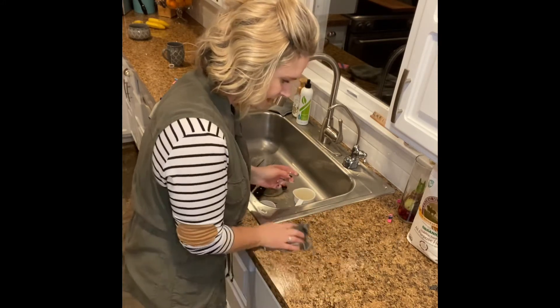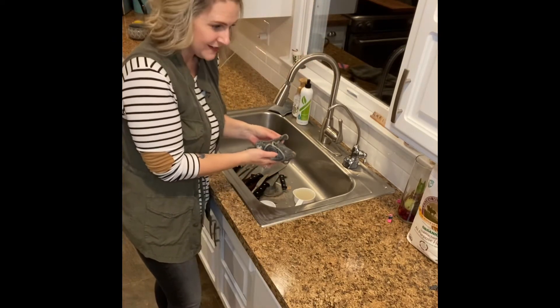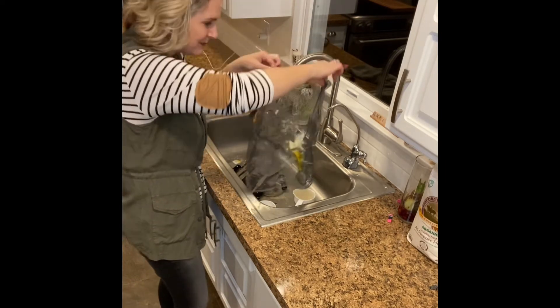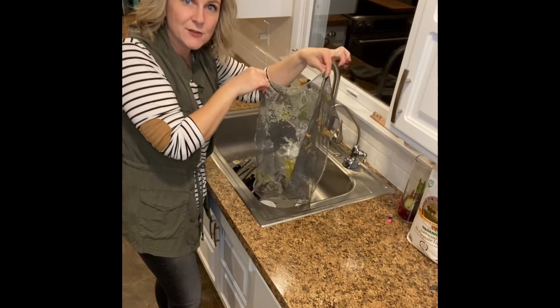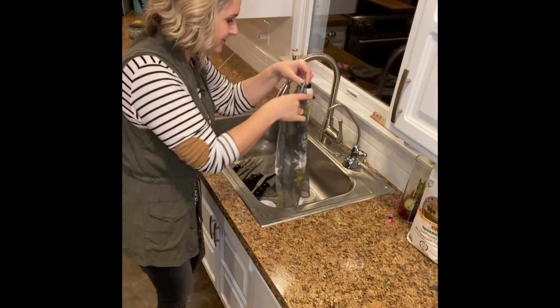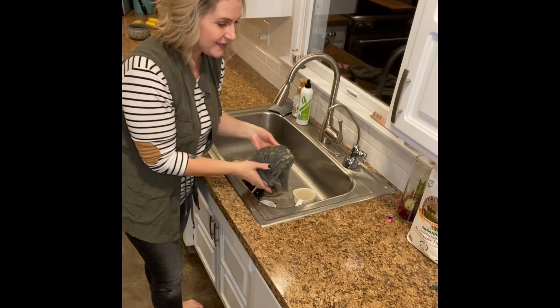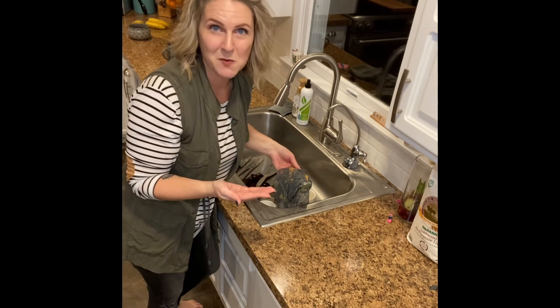You guys see that? It's all gone — it's all right here. It traps everything in here, which is just genius. What they've done is design these products in a way that will help save you time and save you money in the long run — that's all that we want.